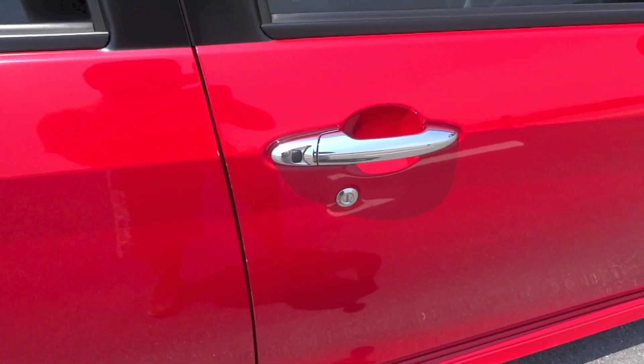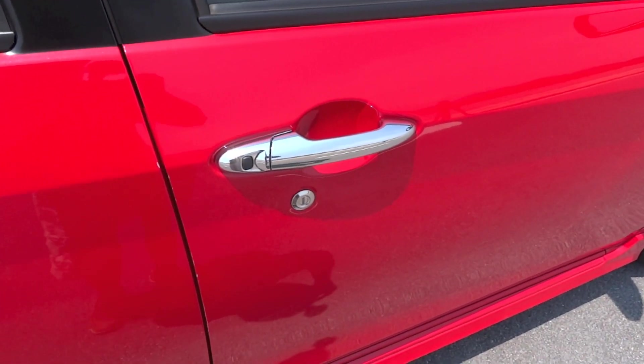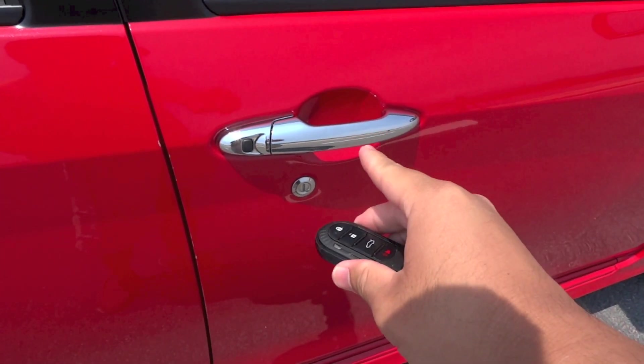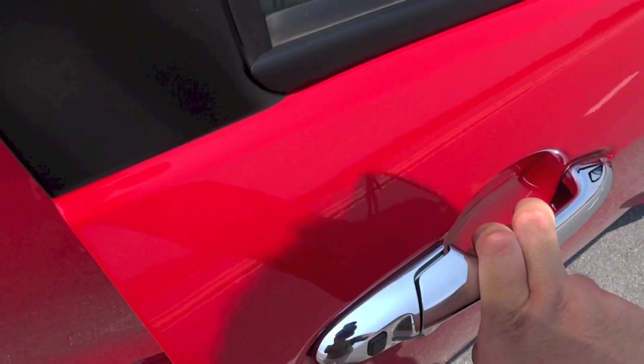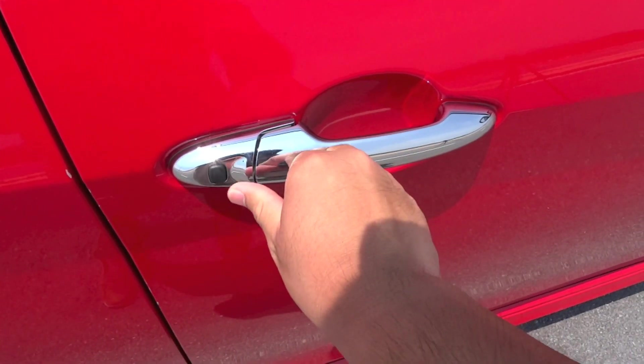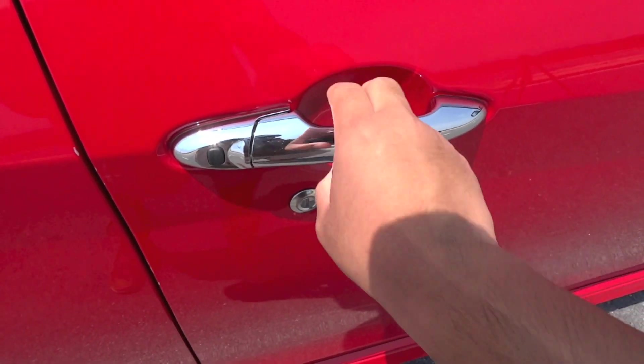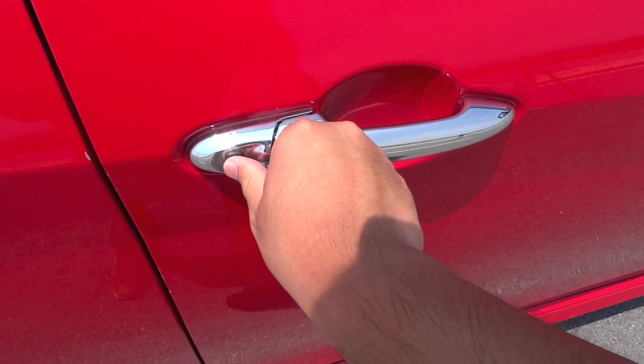Standard on the Bezza 1.3 is Perodua's smart keyless entry and start system. Just have the key fob on yourself — the car is currently unlocked. To lock the car, press the black button on the driver's side door handle, and to unlock the car, just press the black button again.